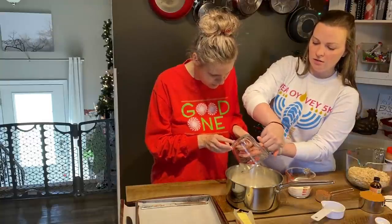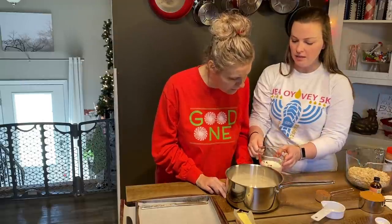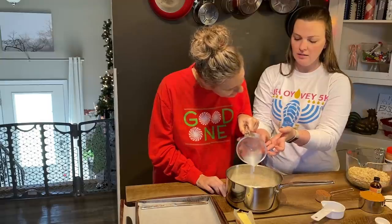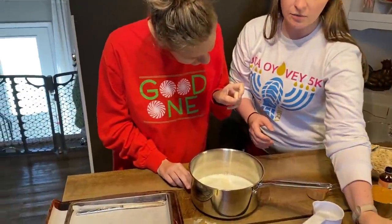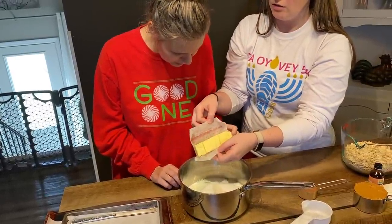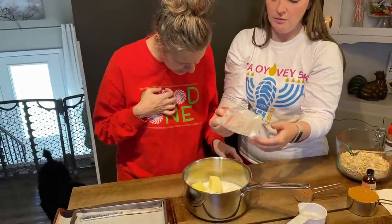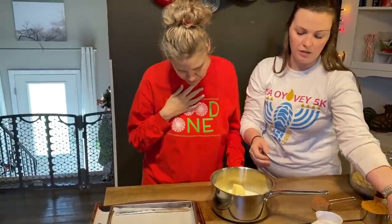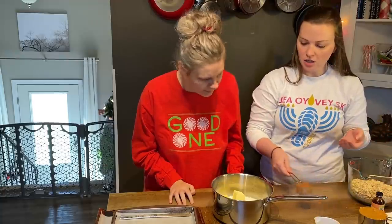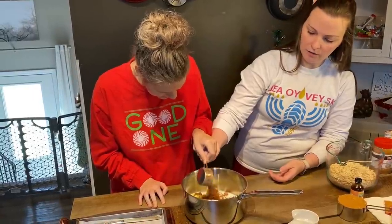Two cups of sugar. Half a cup of milk — pour that in there, Jess. A stick of butter — just dump that butter off of that paper. All the butter. A fourth cup of unsweetened cocoa powder. Here's the chocolate — get in there, chocolate, all of you.